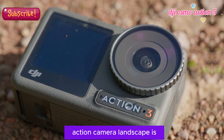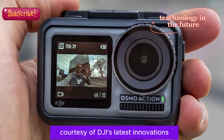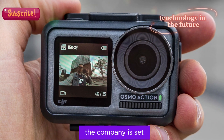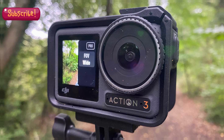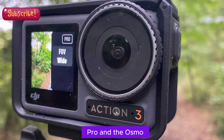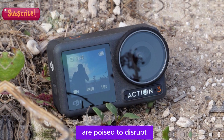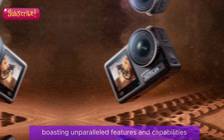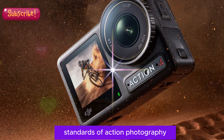Hello fans! The action camera landscape is on the cusp of a revolution, courtesy of DJI's latest innovations. The company is set to unleash not one, but two groundbreaking cameras — the Osmo Action 5 Pro and the Osmo Action 5. These cutting-edge devices are poised to disrupt the market, boasting unparalleled features and capabilities that will elevate the standards of action photography.